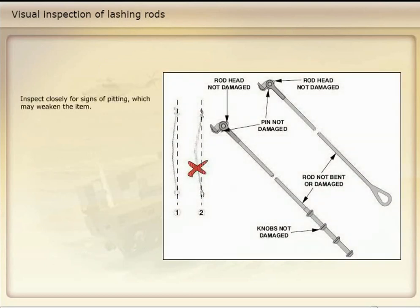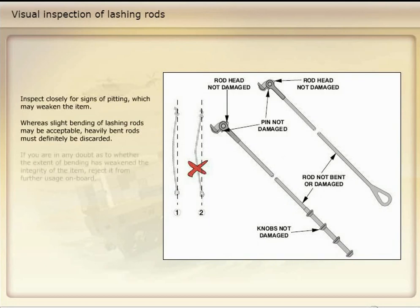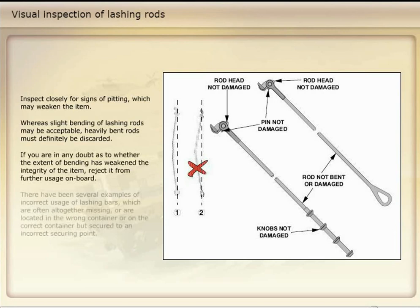Inspect closely for signs of pitting which may weaken the item. If you are in any doubt as to whether the extent of pitting has weakened the integrity of the item, reject it from further usage on board.